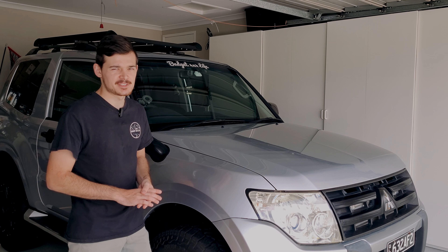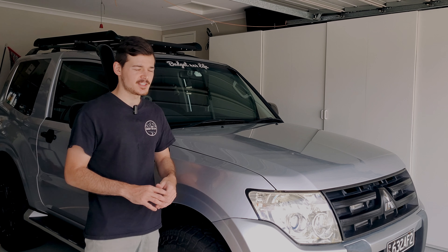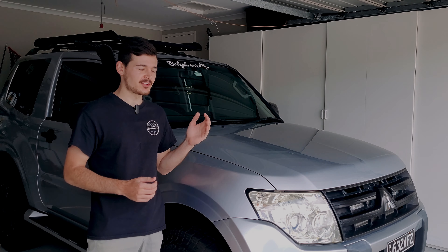Hey guys, welcome back to another week's episode of the Budget 4x4 Life. Today we're going to be installing a much-needed modification on the Pajero, which is a light bar. I'm going to run you through how to install it, what it's going to look like, and everything you need to know, so sit back and relax and let's get into it.